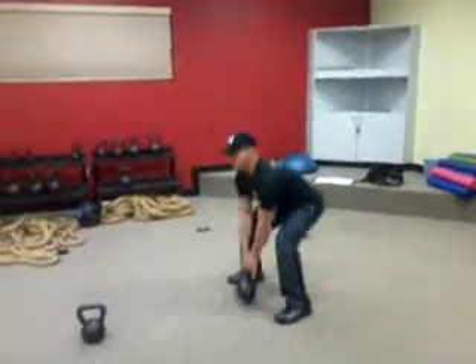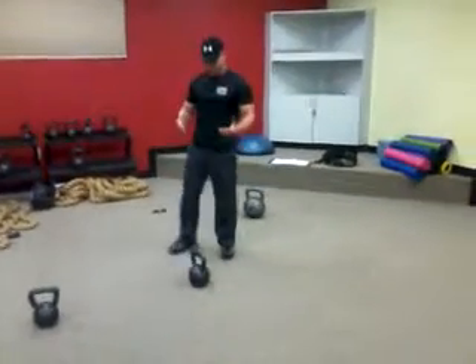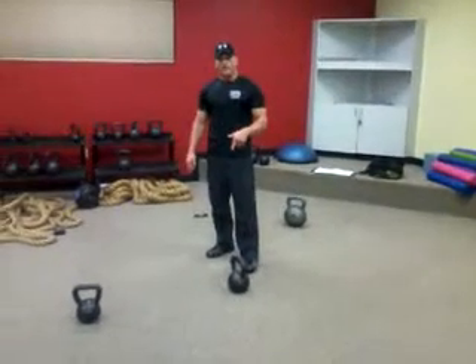Be sure to breathe, set it down with good posture — that's your kettlebell swing, and that's your workout tip of the week.